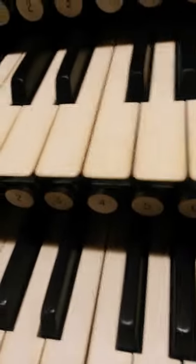Record. Right. Record me on that. There you go. Careful where you put your fingers. I'm joking. Is it recording now? No.